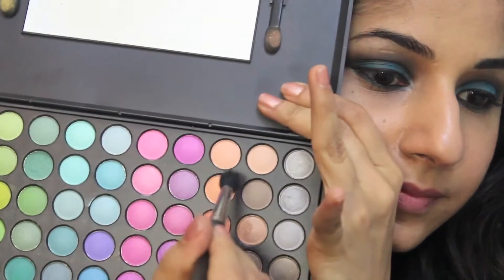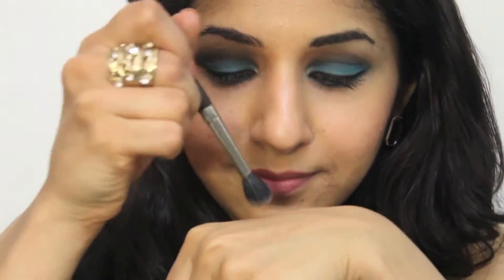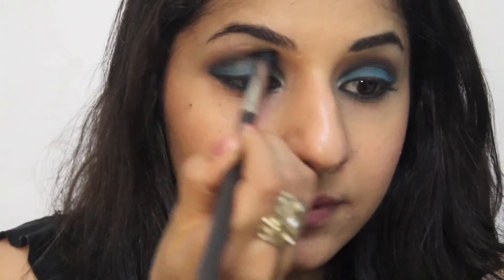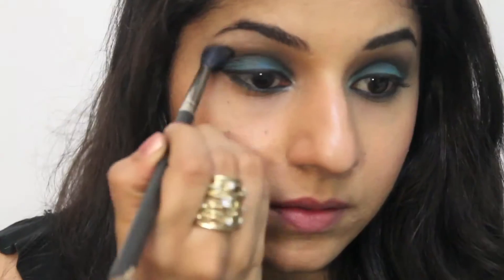Now you have to use a clean fluffy brush and dab it onto a skin tone colour — an eyeshadow closest to your skin tone or even a compact powder. Remove the excess. Finally, soften the edges and erase the extra black eyeshadow that might overpower your look. Blend back and forth so that the skin colour neutralises it and it looks subtle.